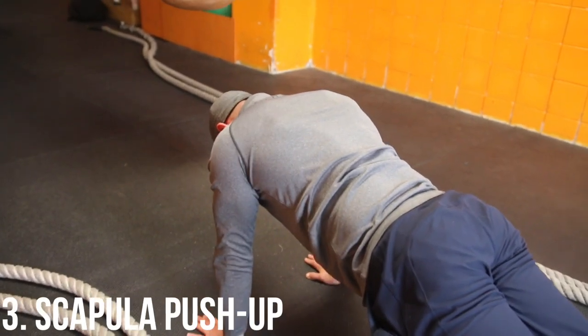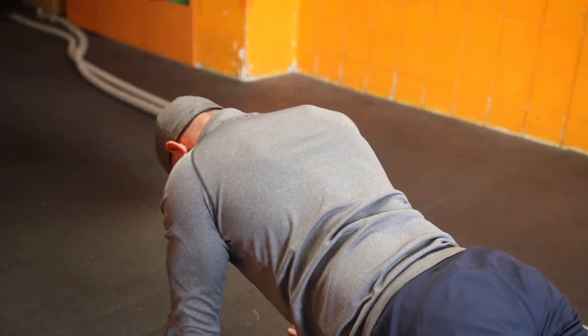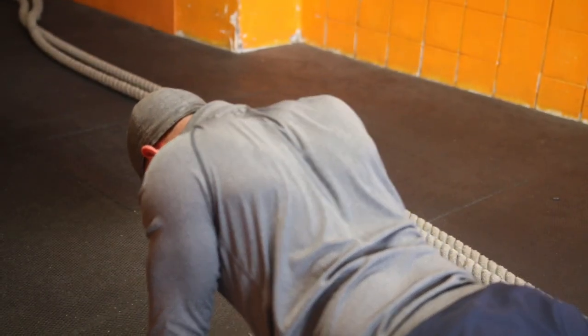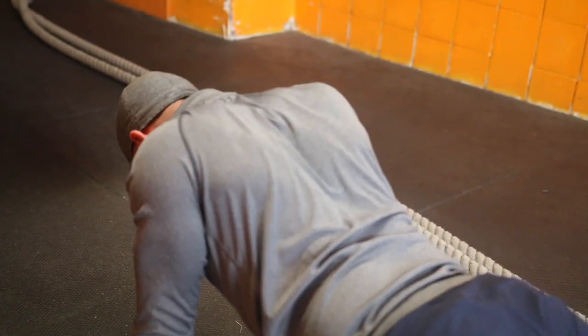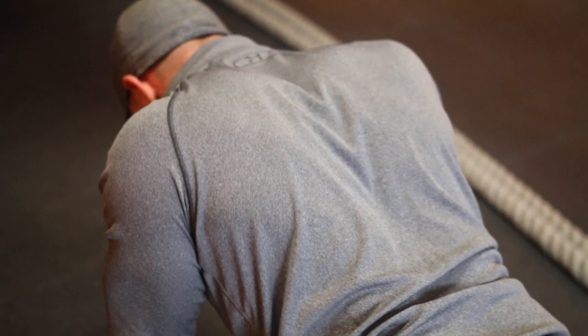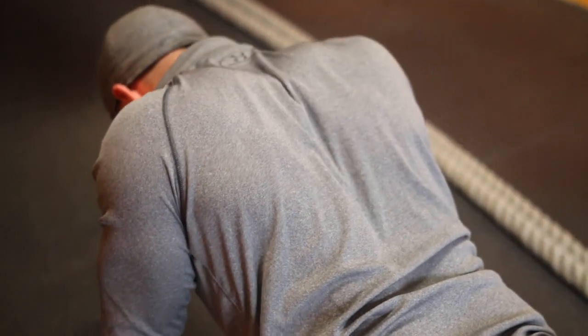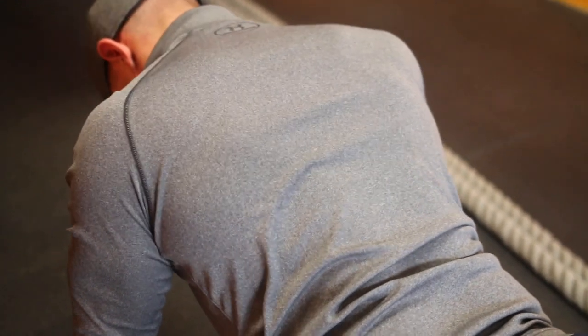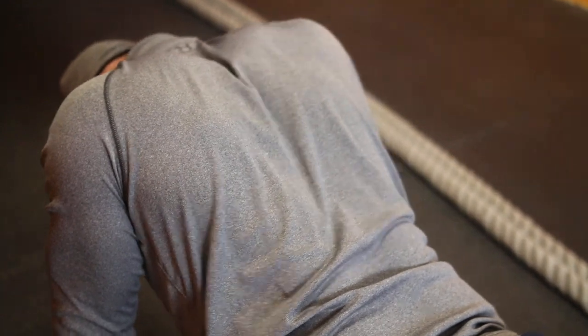Last but not least, we're doing scapular push-ups. Start in a push-up position with your hands underneath your shoulders and your core nice and tight. The goal is to retract and protract the shoulder blades, allowing the chest to move up and down one to two inches. Stay neutral and move only at the shoulder blades. A very common mistake is allowing the elbows to bend, so keep them as straight as possible to get the most out of this exercise.